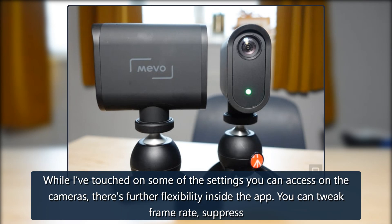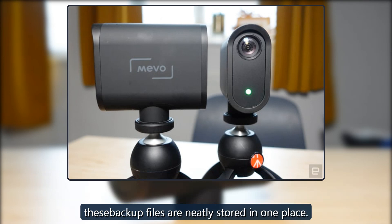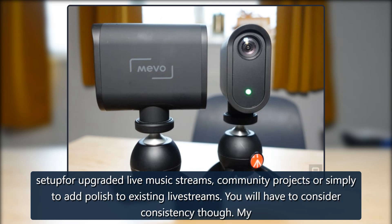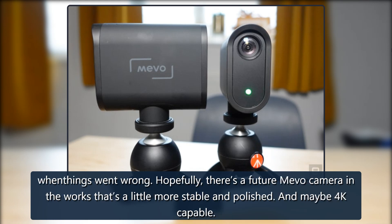There's further flexibility inside the app — you can tweak frame rate, suppress echo, and choose the bitrate and recording format for your backup recording, all stored on your iOS or Android device. I like that backup files are neatly stored in one place. For beginners or streamers looking to upgrade their setup, there are bumps on the road to a flawless multicam experience. Mevo does offer a glimpse of an effortless solution and has streamlined many processes — the jack-of-all-trades specs could make it ideal for live music streams, community projects, or simply adding polish to existing streams. Consistency remains a concern, though my experience has been mixed and others have fared better. There's a vibrant user community across Facebook and Reddit that was able to help me when things went wrong. Hopefully a future Mevo camera will be a little more stable, polished, and maybe 4K capable.